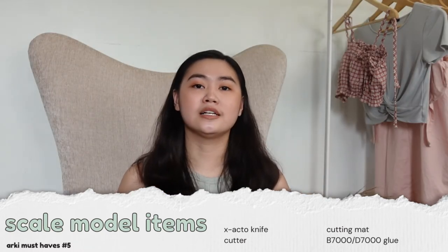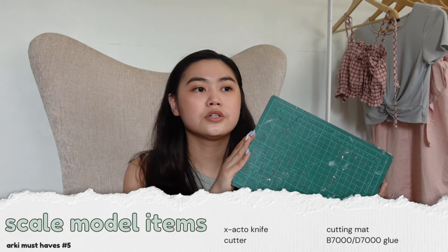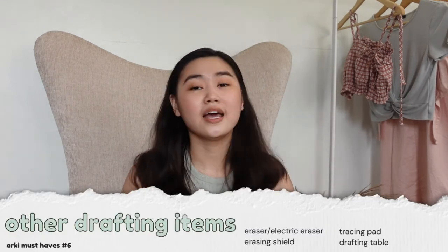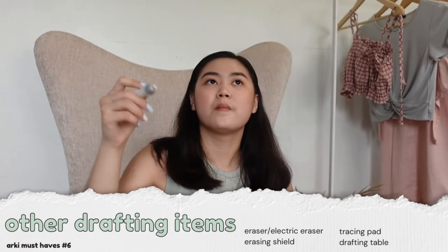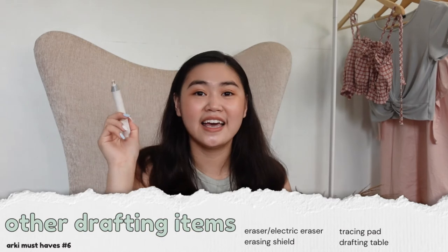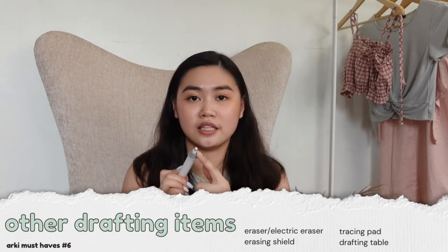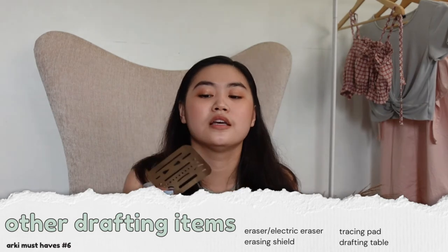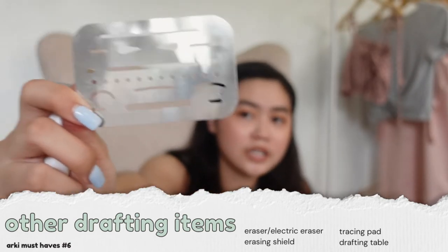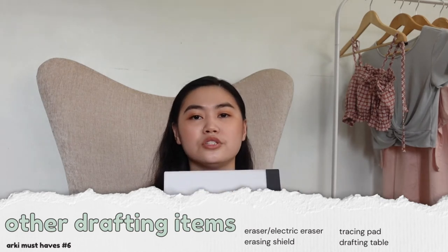For your scale models it's important to have a cutting mat. You can buy a bigger one — an A2 or A3 size. Other things you'll be needing are an eraser, and I also have an electric eraser that spins. This is much more useful for scale models — I use it to remove excess glue. It's also nice because it has a fine tip so you don't have to use a raising shield. I tried the raising shield but it wasn't for me, though if you're looking for one, there is one on Shopee.